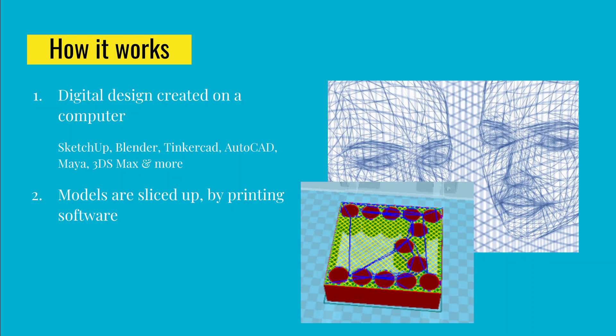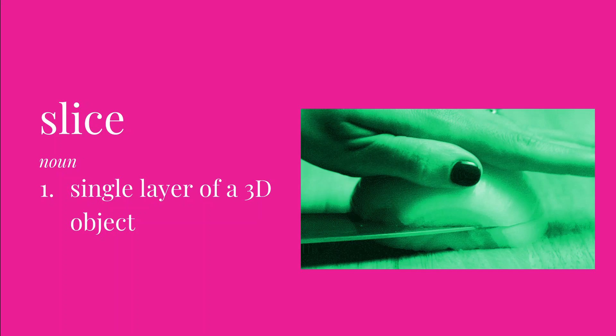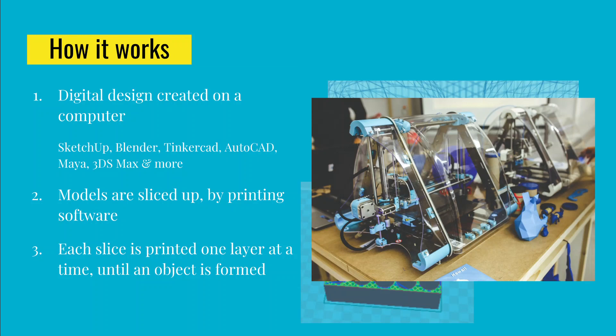Once your model is completed and you have finished designing it, there is computer software that takes your 3D design, performs some calculations, and slices it up so that the printer knows what each individual layer will look like. It basically takes the one figure you designed and breaks it up into lots of little layers. A slice is just a way to refer to a layer — in 3D printing it's a thin horizontal layer printed one at a time. The computer chops up your design into lots of little layers, sends that information to your printer, and then the printer prints one layer on top of another until you have a 3D object.